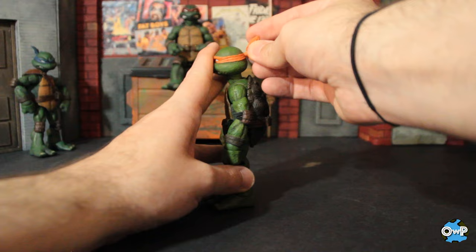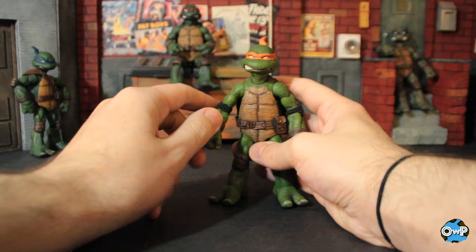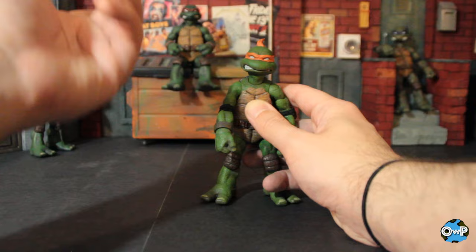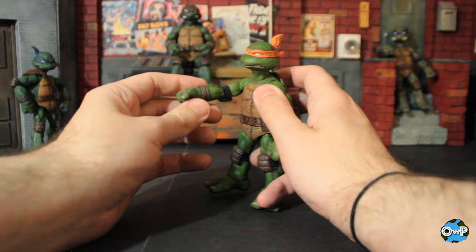At the shoulder it spins all the way around, although you may encounter the shell giving a little bit of resistance when you go around the back, so you'll probably have to move the arm out a little. You can get about 90 degrees up, or straight up, and if you want to angle above that you can do that too by spinning the arm. There is a bicep swivel — it's tight but it works. Double-jointed elbow, which is very, very nice — you get a good range of motion.